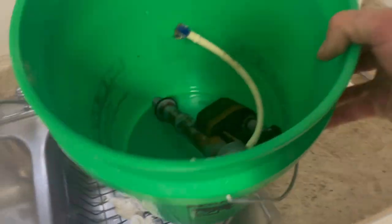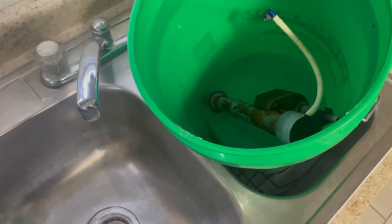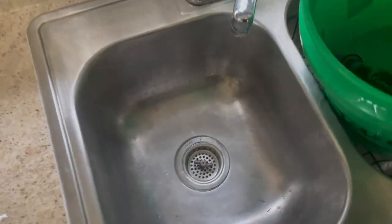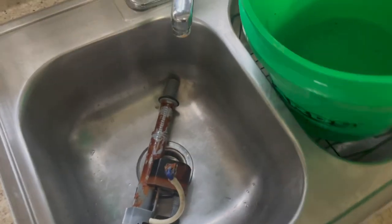This makes it super easy if you have a bucket, because you don't have Iron Out and dirty water all over your floor while you're carrying it somewhere. But here I have a kitchen sink that I'm going to place my toilet valve in.